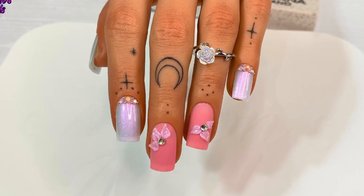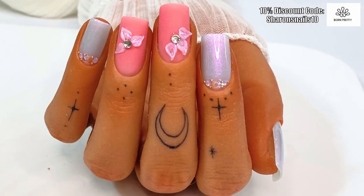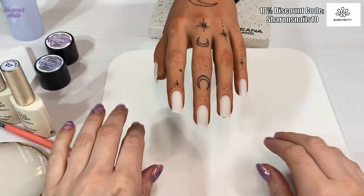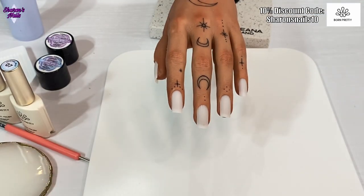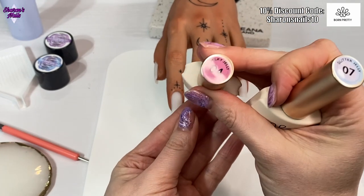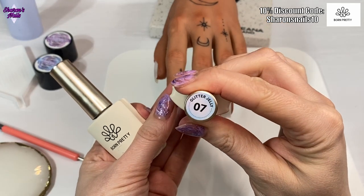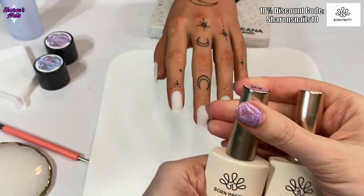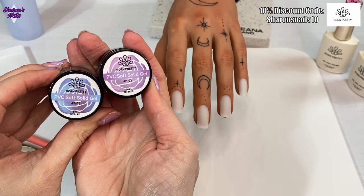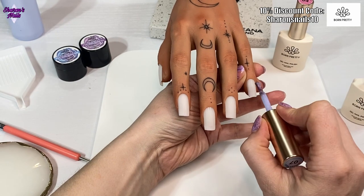Hello everyone and welcome back to another video. In today's video we're going to be playing around with some Born Pretty x Jelly Gels - they are the new hema-free gels. Here they are and I'm going to be doing a set on the practice hand. I've got Milky Jelly 04 and 071 - these are the ones I recently got from Born Pretty. I swatched them for you but I wanted to have a play around with them.